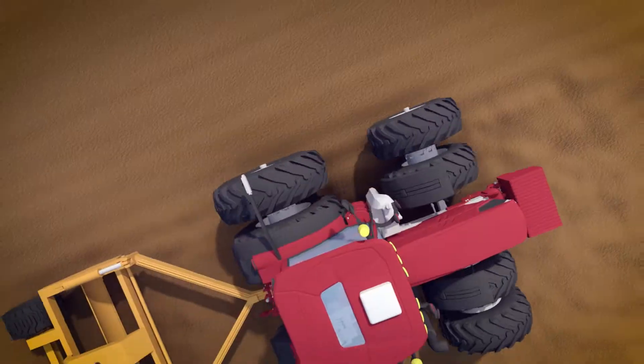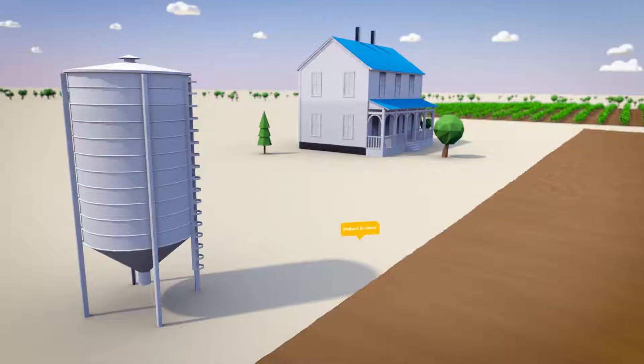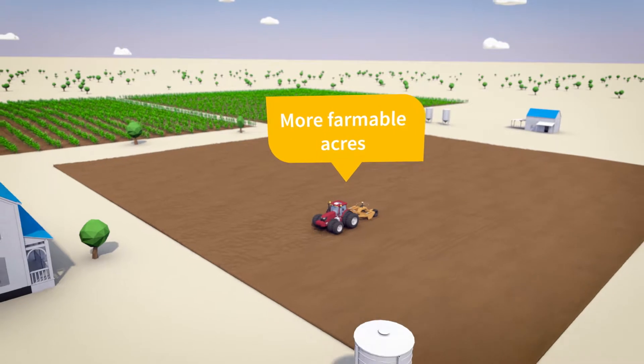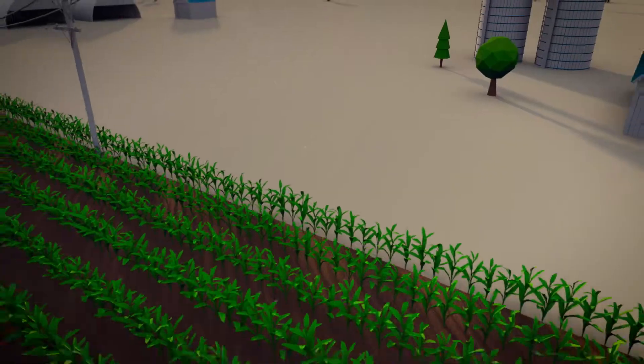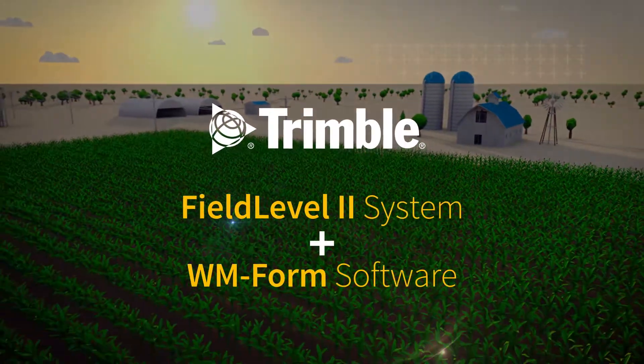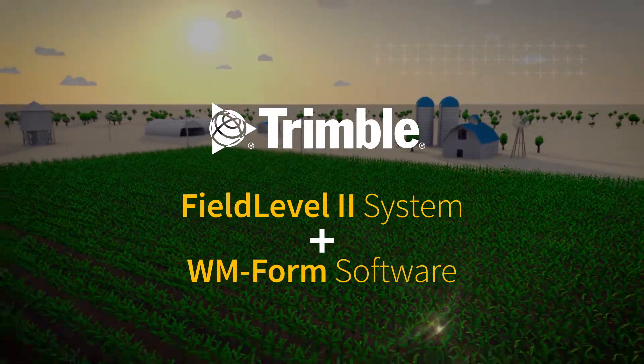With Field Level 2, you can minimize topsoil disturbance, reduce erosion, and open up more farmable acres, all while increasing yield. Learn more about how Trimble products can help your operation — visit our website or contact your local Trimble dealer today.